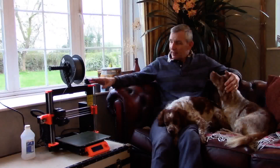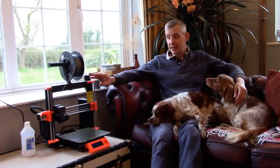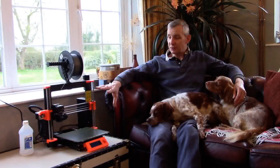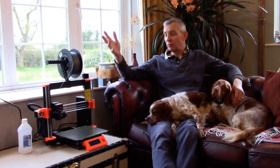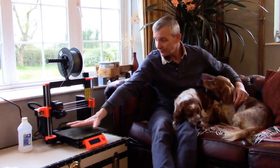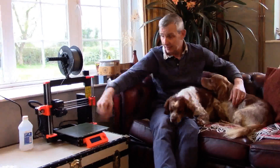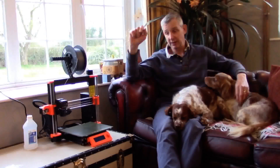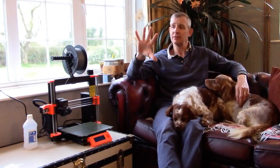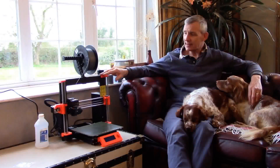Over here we have the lovely bit of tech that is a Prusa from Poland — so this is our 3D printer. To give you an idea of what size we're talking about, I've got quite large hands. It's basically a hand span by hand span by hand span — what we can create. That must be about 180 mil, maybe 200. So that's the machine.